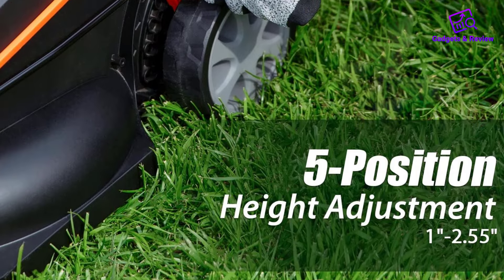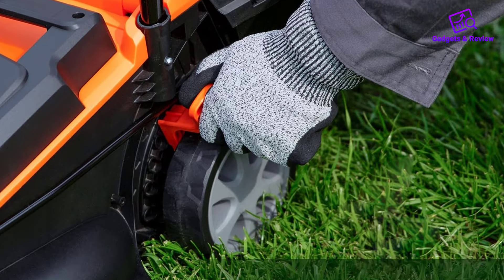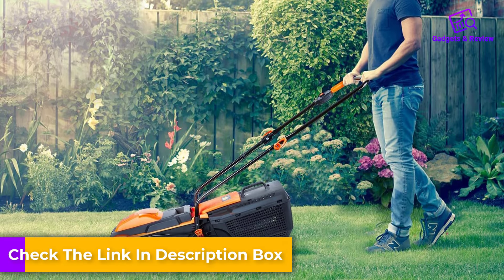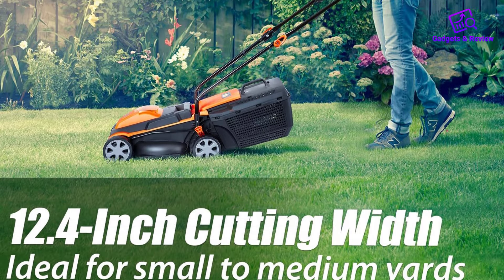One of its standout features is the five cutting positions, allowing users to effortlessly adjust the height of cuts between 1-inch to 2.55-inch using the convenient one-touch lever. This versatility ensures that users can customize their lawn to their desired height with ease.